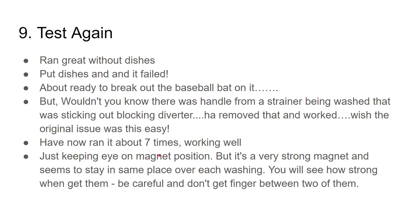I tested it again and it ran great without the dishes. Then I put some dishes in and it failed — I was really ready to break out the baseball bat after all this work. But there was a handle from a strainer being washed that was sticking out from the bottom rack and blocking the diverter. I removed that and voila, it worked.